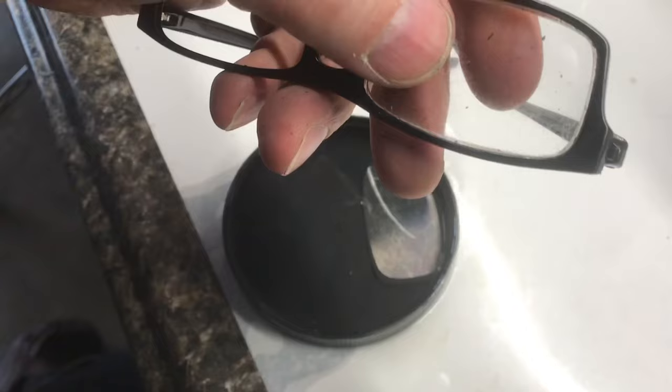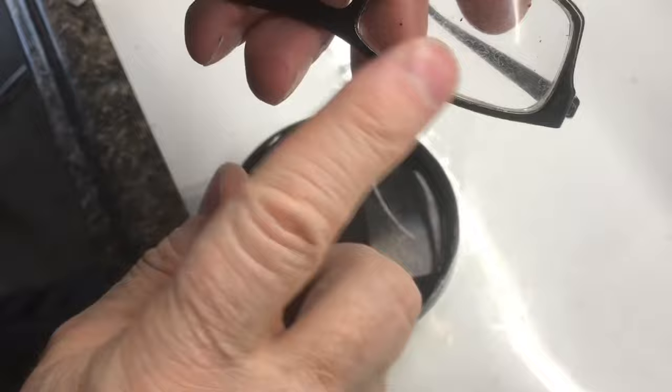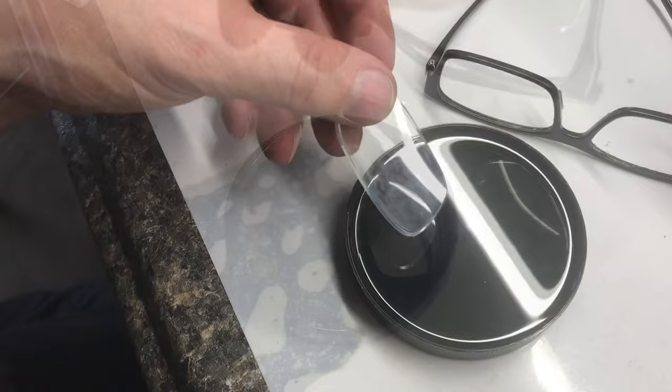The rubbing alcohol is starting to loosen the paint on the frame, so I'll go ahead and remove the lens. I'll just soak both of the lenses in here. The lenses have been soaking for a couple of hours.